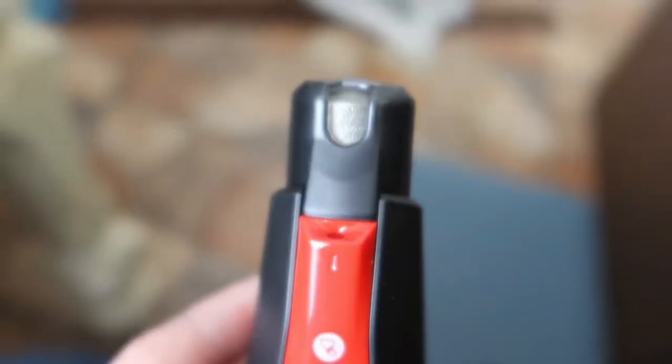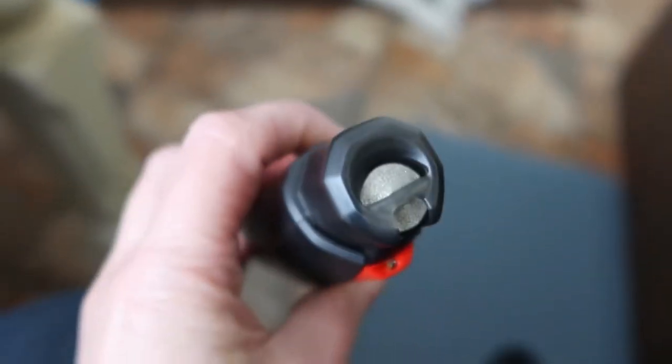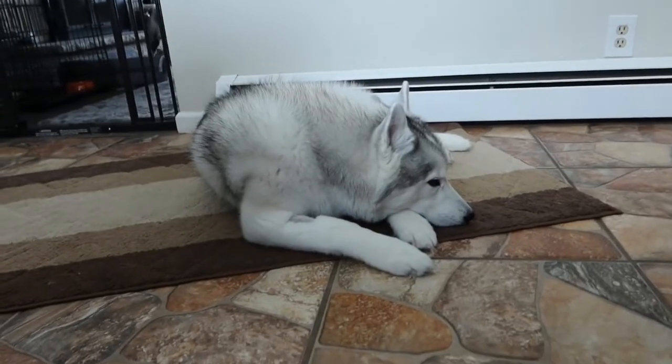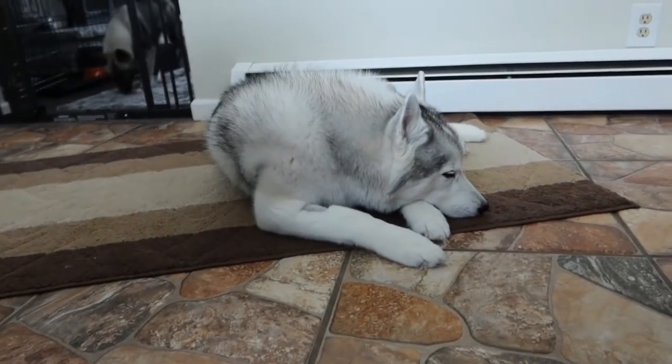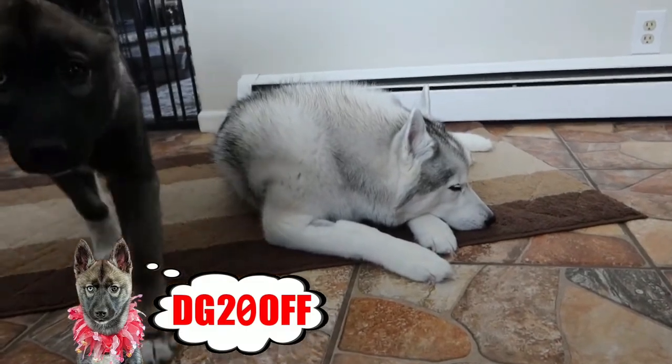I really like how the grinding wheel on this one works as well. You can put their nails in on the top or on the side here. It looks pretty nice. If you guys want to get one of these, there'll be a link down in our video description with a 20% off coupon code, which I believe is DG20OFF.